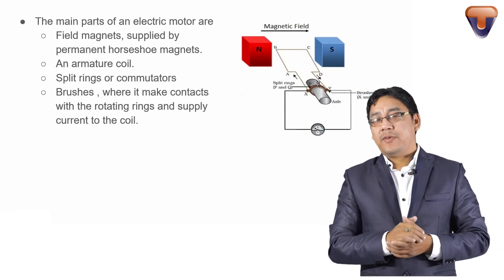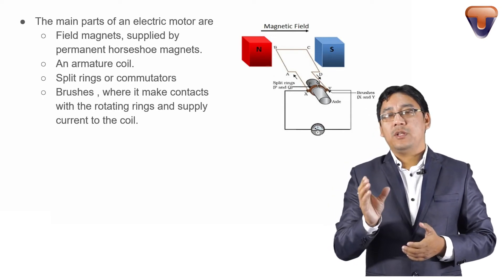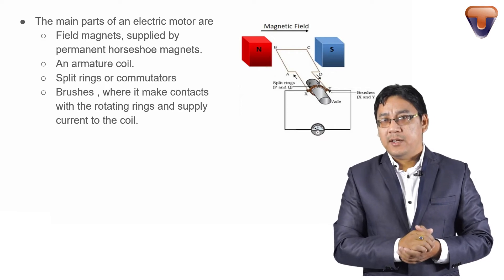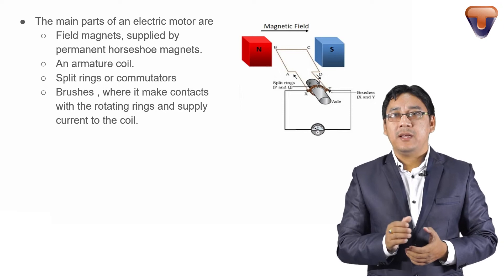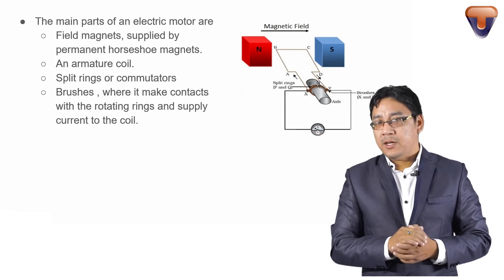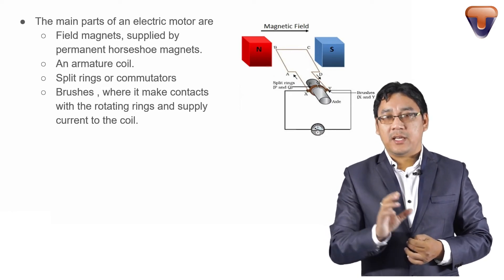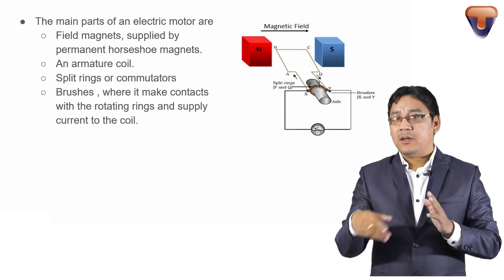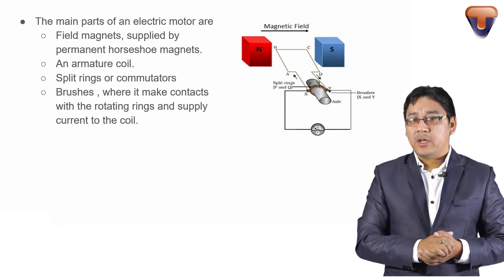The main part of the electric motor is a field magnet. It is supplied by permanent horseshoe magnets. When it comes to the electric motor, instead of a horseshoe magnet, sometimes we use an electromagnet.